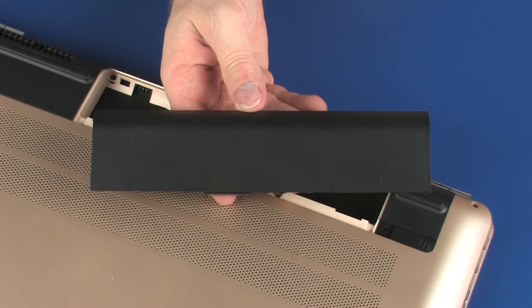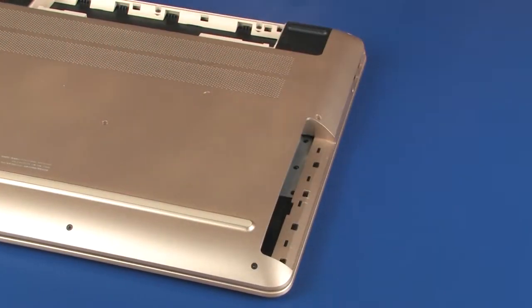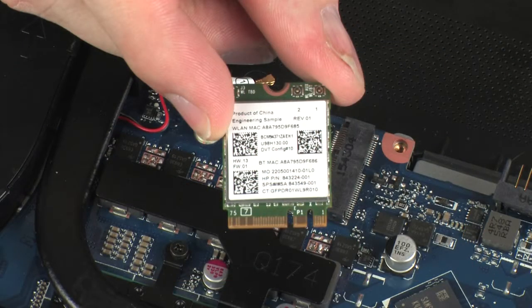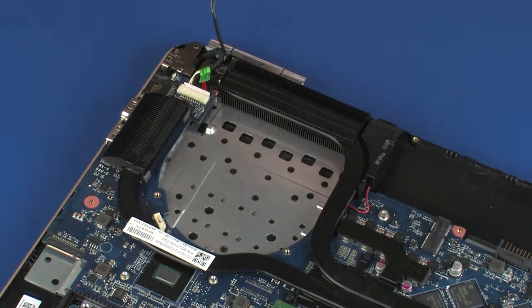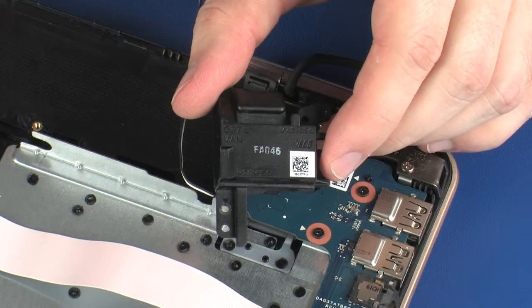Before you begin, remove the battery, optical drive, base enclosure, wireless module, secondary hard disk drive, fan, heat sink, and left speaker.